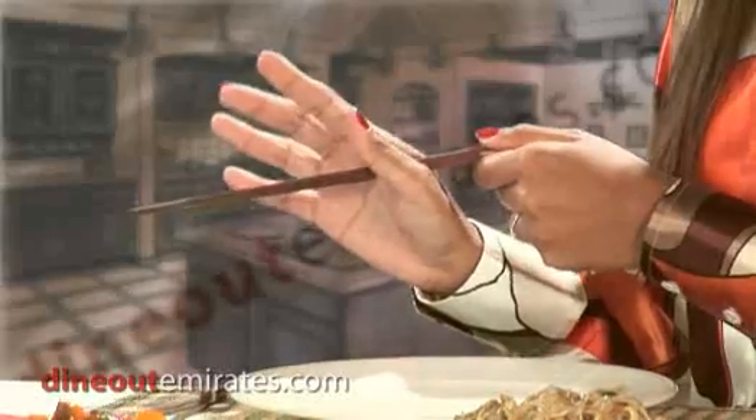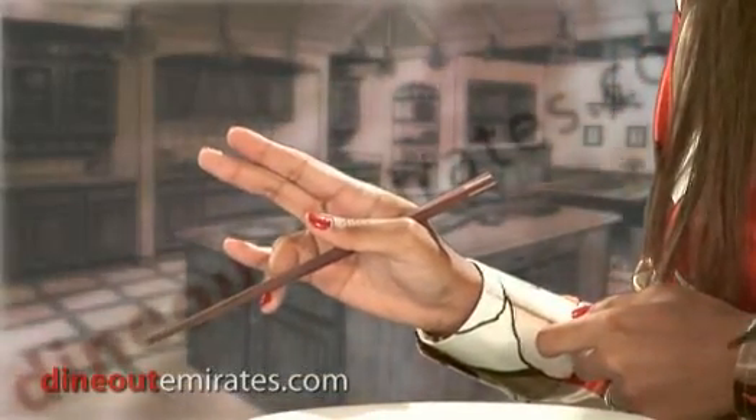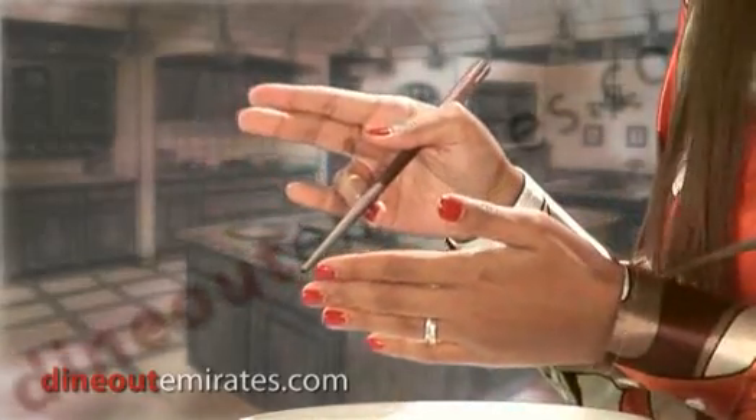It's very easy. If you don't know how to use the chopstick, just pick it up separately. First, you put the bottom one between your thumb and your fourth finger. If you can't put it in your fourth finger, the third finger is fine.